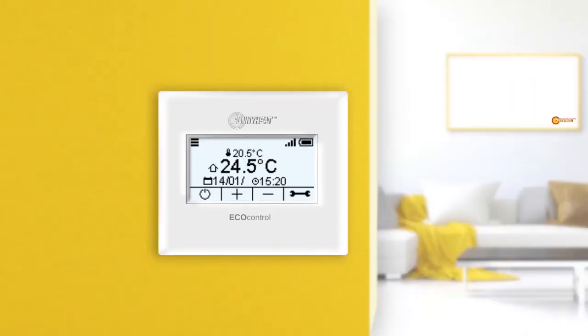In this tutorial, Sunnyheat infrared heaters were connected to the EcoControl thermostat, one infrared heater was tested, and one was removed. We have now come to the end of this tutorial. The Cree Systems team says thank you for listening. More information about Sunnyheat is available at SunnyHeat.com.